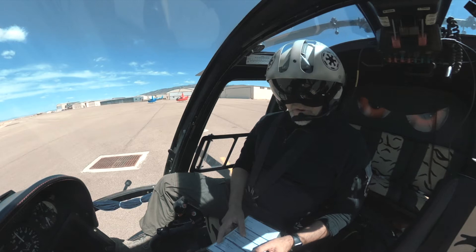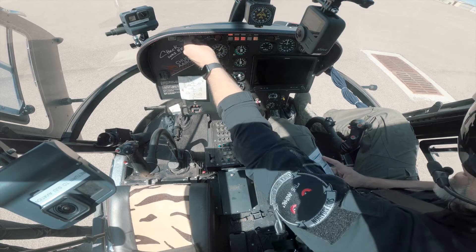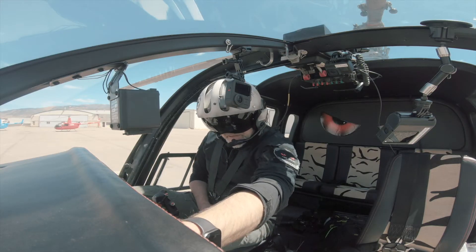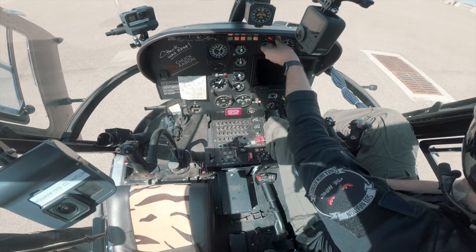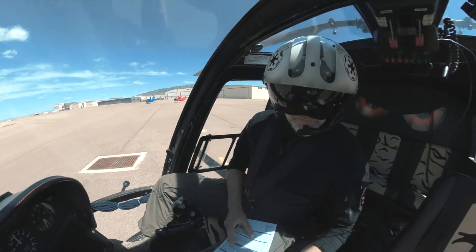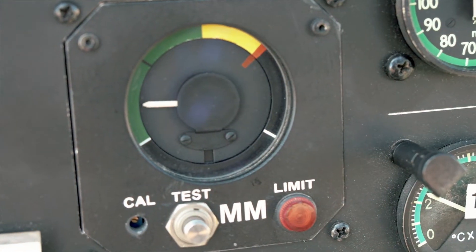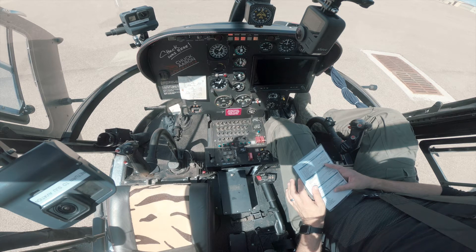Next thing we're going to do is kick the battery on. Now that the battery is on, we're going to run through our mass moment indicator and the rest of our caution and warning lights. All of our lights are illuminated. I'm going to check my panel lights — good fire light, fire light, excellent. Next I'm going to check my mass moment and make sure it's working properly, so I'm going to push and hold — we get a little bump back — and release.